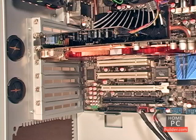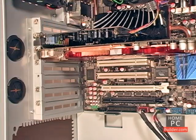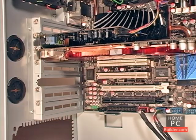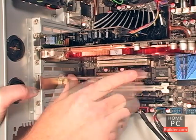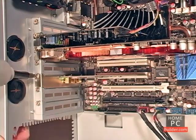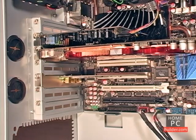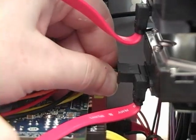We're also installing a PCI wireless network adapter. The procedure for adding a PCI card is the same: remove the metal plate, install the card, and secure it with a screw. In the next lesson, we'll connect the cables from the power supply to all of the components.